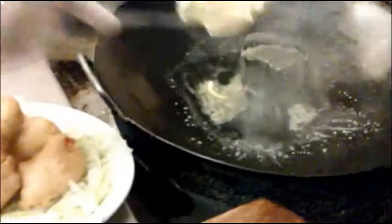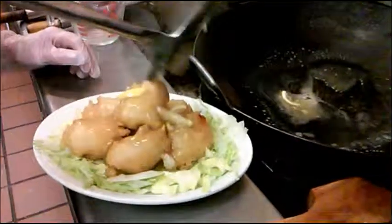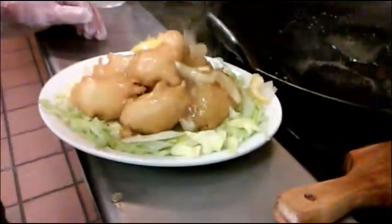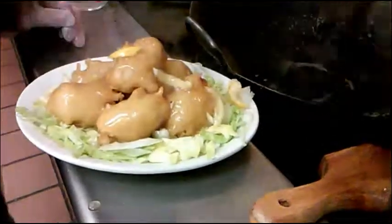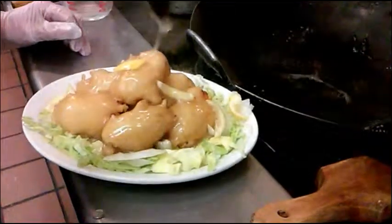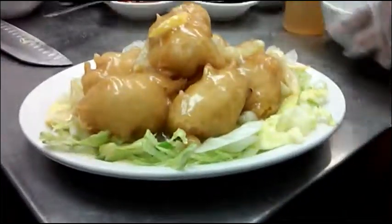So now I'm going to add the chicken into the sauce. Okay, that looks good. This is my lemon chicken.